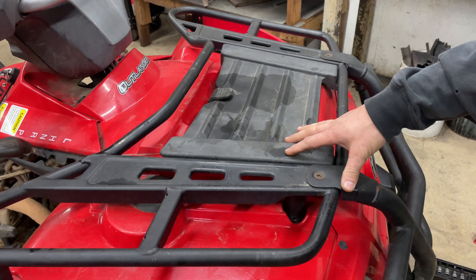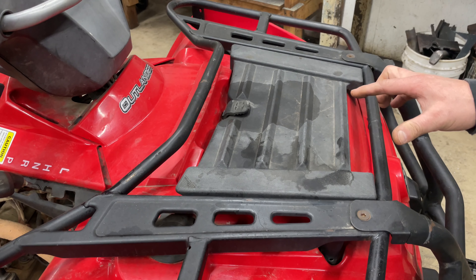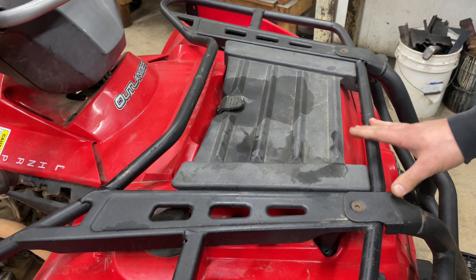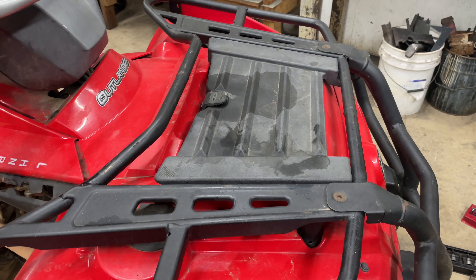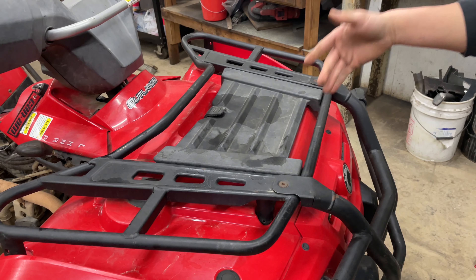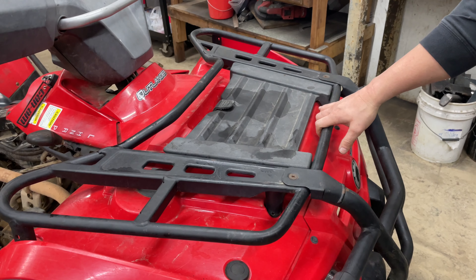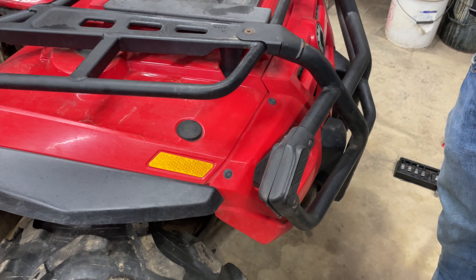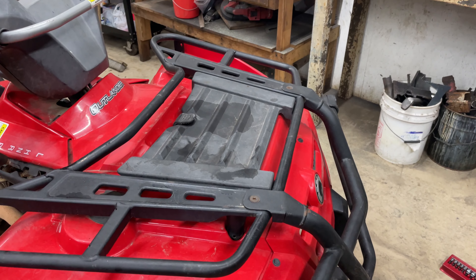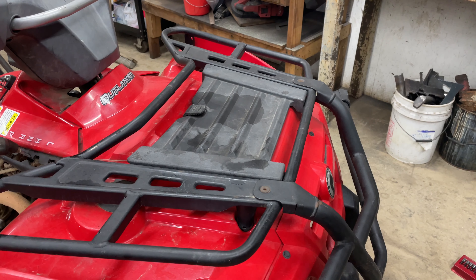What's going on everyone, we got something a little different in the shop — we got a Can-Am Outlander, a 2005 model, 400cc. A customer brought it in saying he was trying to find his front differential plug to check the fluid, and he was having a hard time finding it. So he brought it in, we've done a couple other things to it, and I just want to go over where you can look for this because it is kind of hidden if you're not really familiar with one of these.